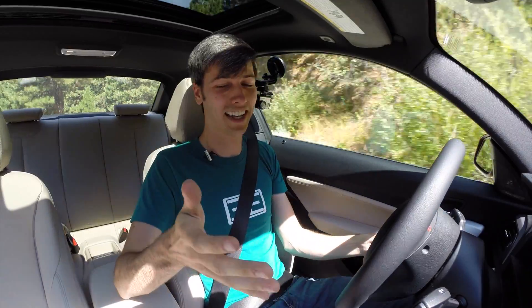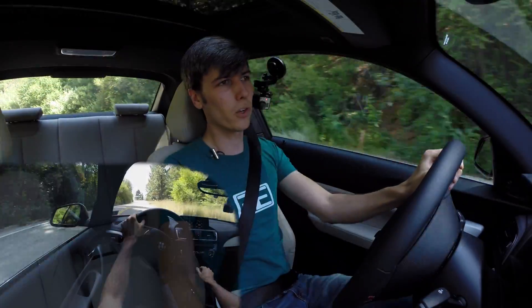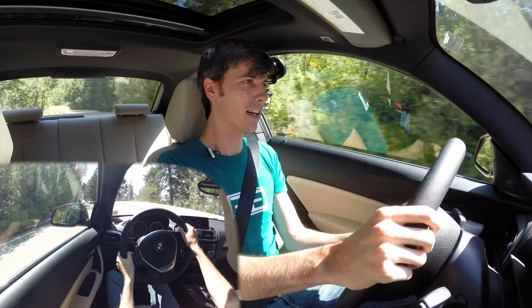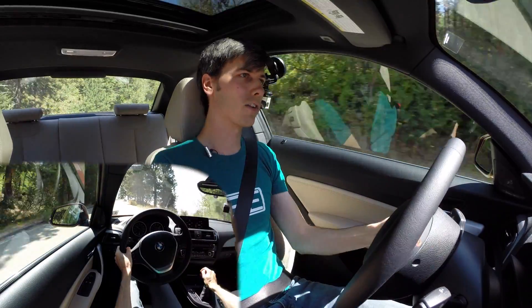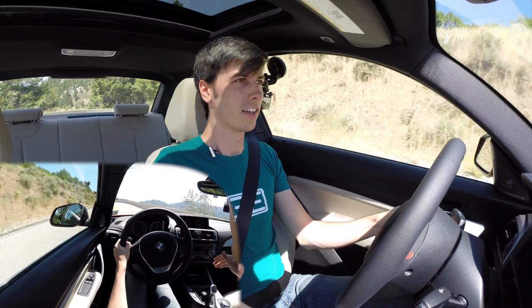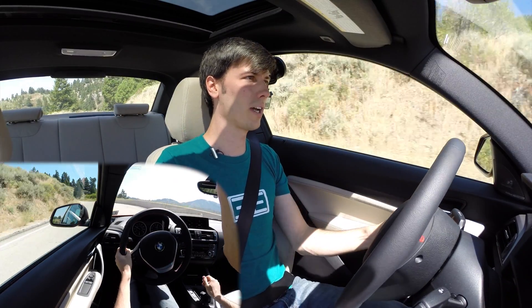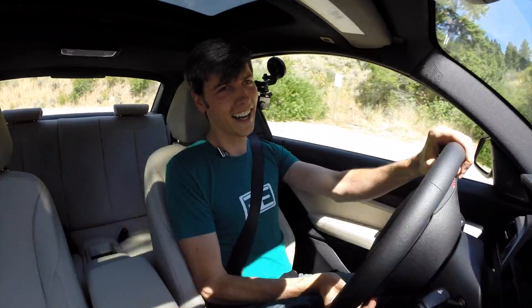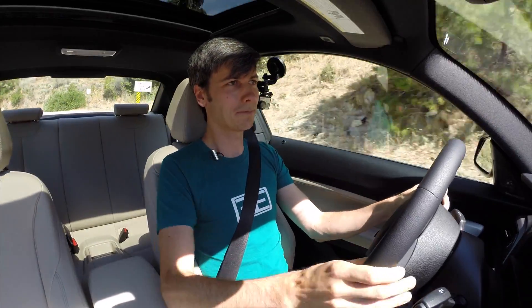It does have rev hang and it has it pretty bad. So if I'm in second gear and I'm decently on the throttle, I let off completely and shift to third — there's a quite a big lurch if I shift quickly. In order to do that smoothly, you're pressing the clutch, you wait, you wait, you wait, you release — and that was smooth, but it was also a really long duration that I waited. So there's a bit of rev hang with this engine and that is a little bit of a disappointment.